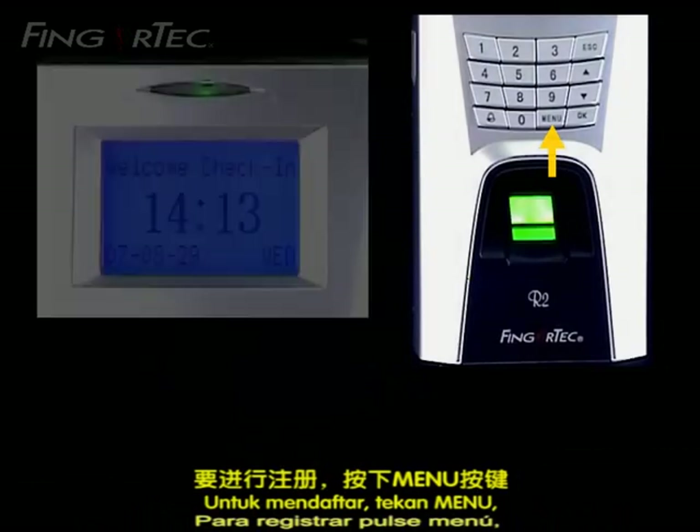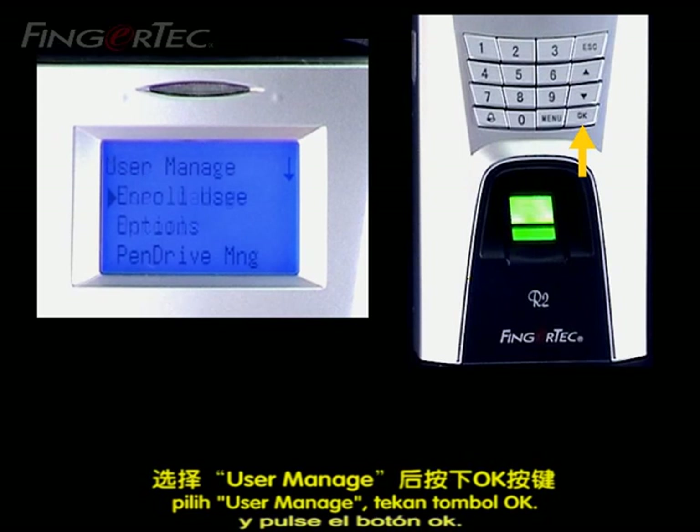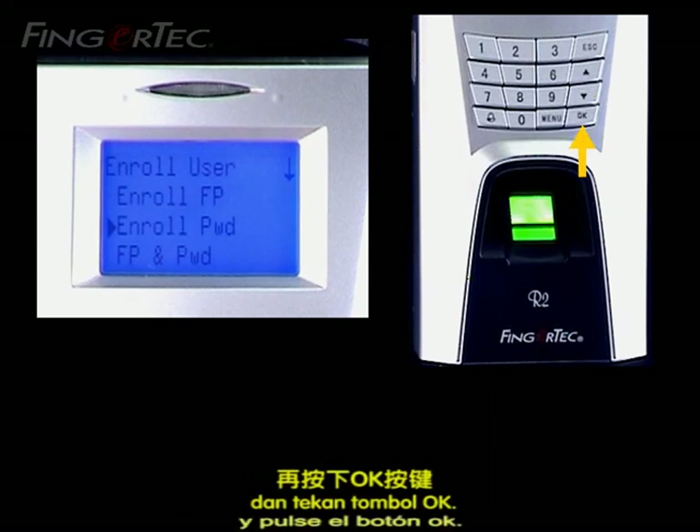To enroll, press Menu. Select User Manage and press the OK button. Select Enroll User and press the OK button. Select Enroll Password and press the OK button.